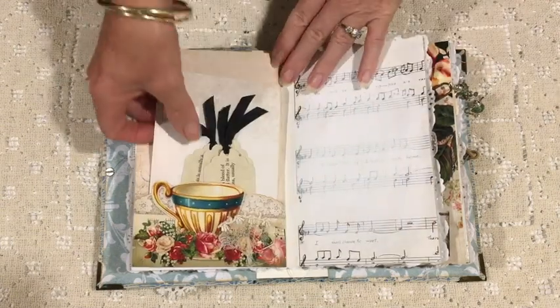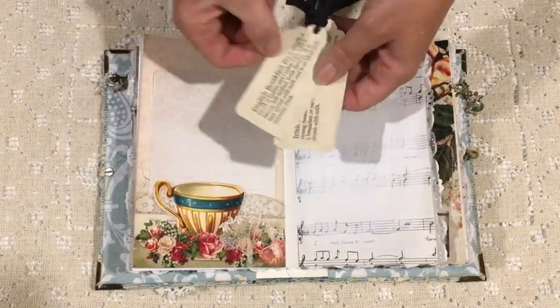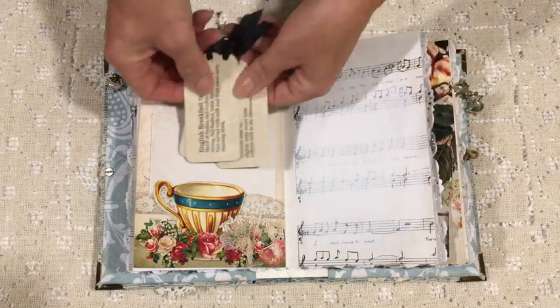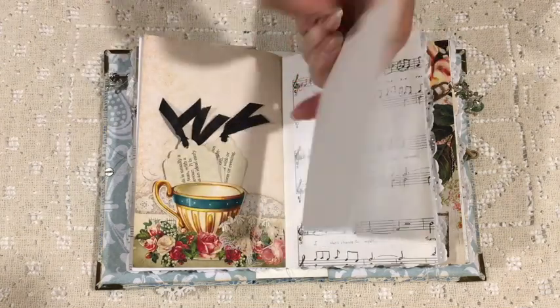I need to add something to those strings, which I will do. Again some tags that contain information about black tea, English breakfast tea, and Irish tea — and I've put little bits of black ribbon to indicate that they are about black tea.